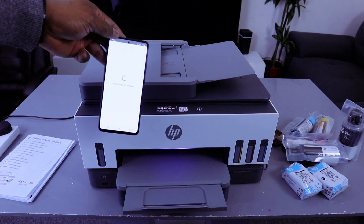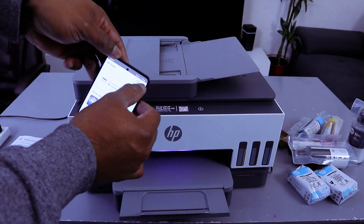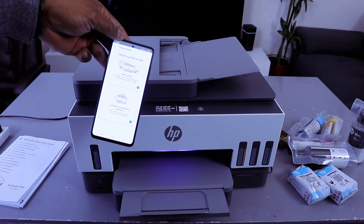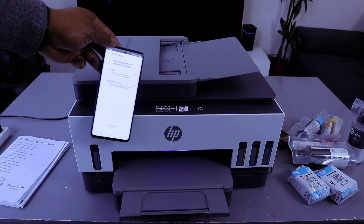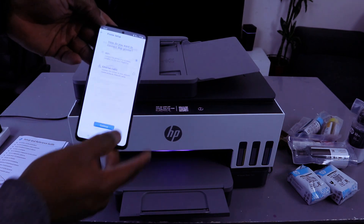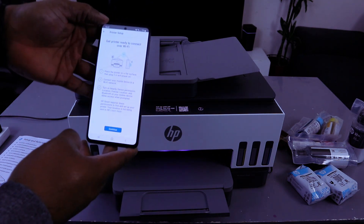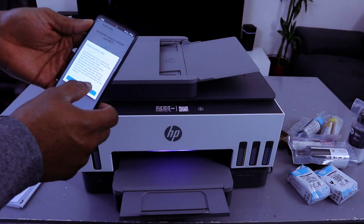This is the HP Smart app. The next thing to do is connect this printer to a Wi-Fi network. Select the plus button on the side, then 'Set up a new printer', then choose 'Ethernet cable or Wi-Fi network' — select Wi-Fi. Select continue for Wi-Fi setup, then 'Get printer ready to connect to the network', select continue, using location, select OK.